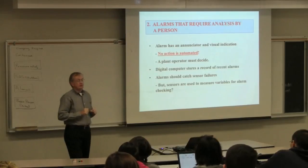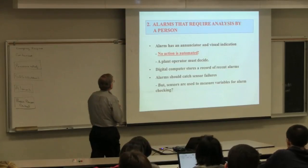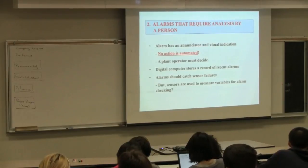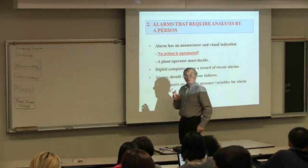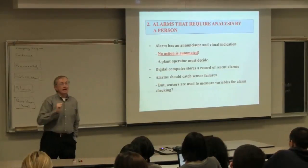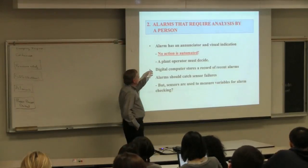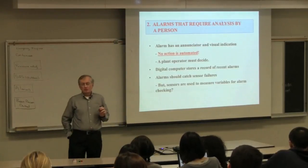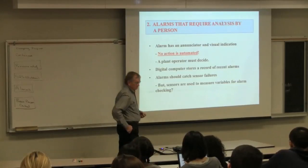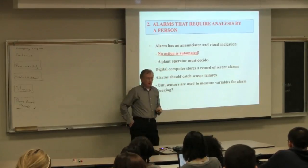We know alarms—they wake us up in the morning, get us to class. Nothing is automated with an alarm system. Nothing is automated. There is a signal, an irritating noise so that somebody will pay attention to it, a blinking light. But after the person presses a button and acknowledges that alarm, nothing else is going to happen unless the person takes an action. There will be a record of alarms, which is useful—when an operator says that alarm never went off, you can go back into the history. The alarms are supposed to help us, but we need sensors for the alarms.